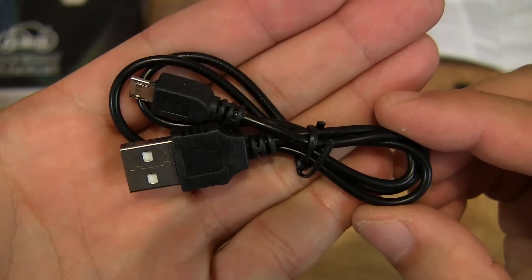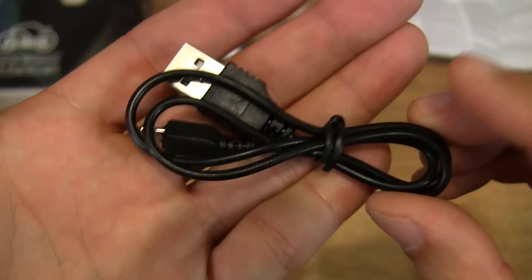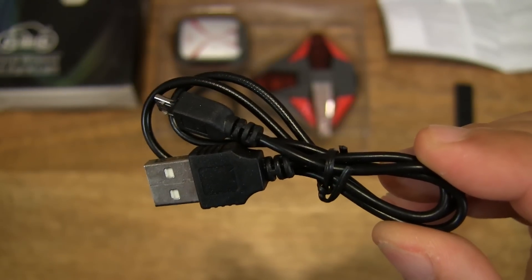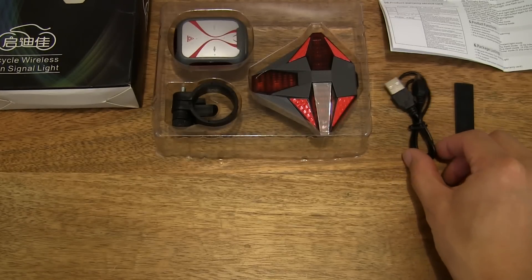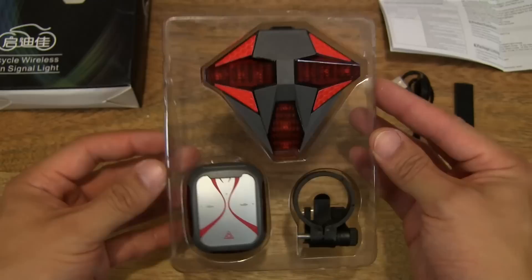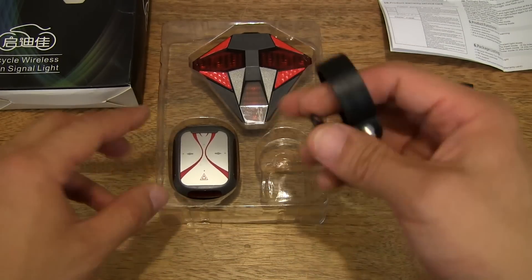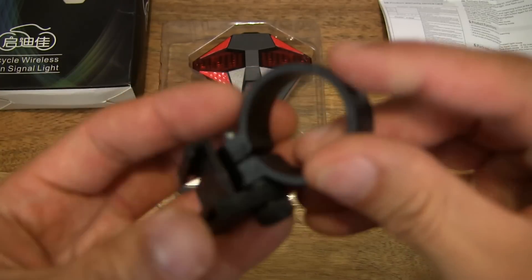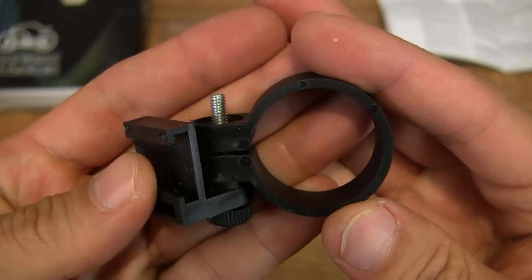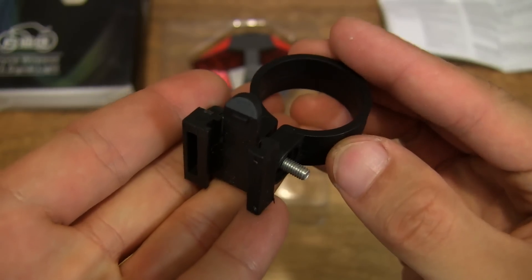And of course it comes with a micro USB charging cable. Let's set that down and to one side. And let's go ahead and check out the rest of the contents that are in this clear tray here.